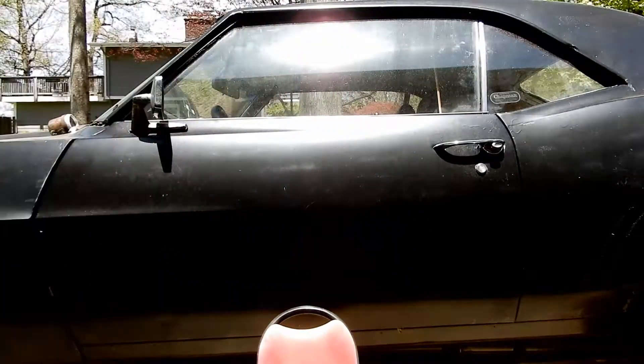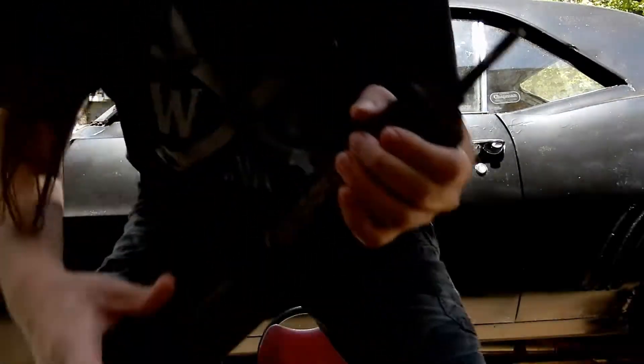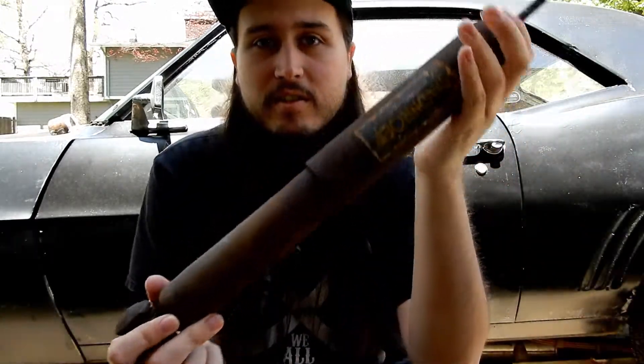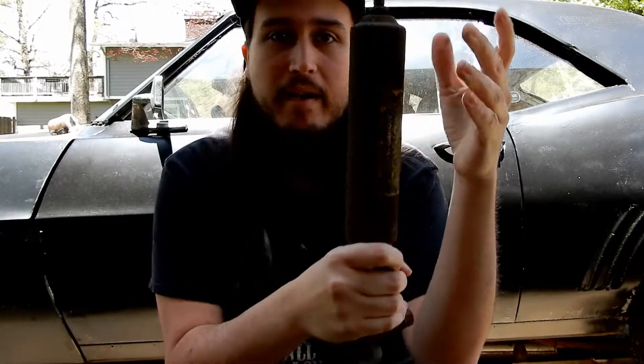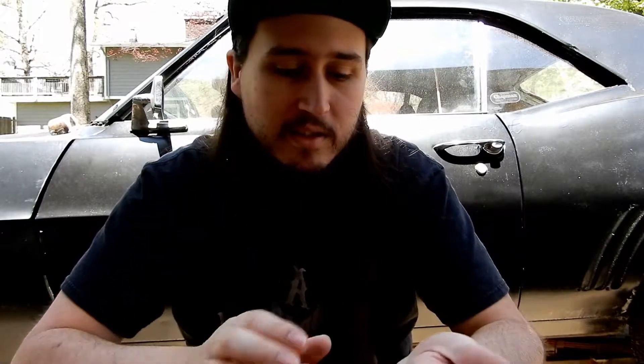Let me talk about what I did on the Camaro besides the new carburetor. I also did shocks on the car. These were the old shocks and they are absolutely destroyed — like I could pull them apart. They're so stiff, they're just shot, they don't have any bounce to them. So what I ended up doing was buying new shocks. It wasn't simple — it took about two and a half hours because of nonsense — but it's something I did on the car.